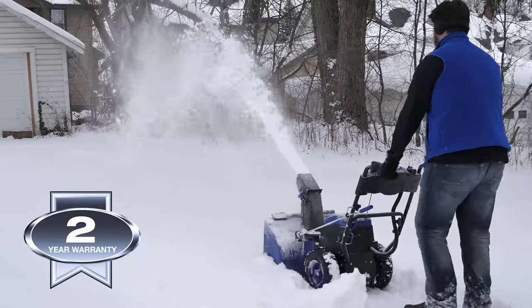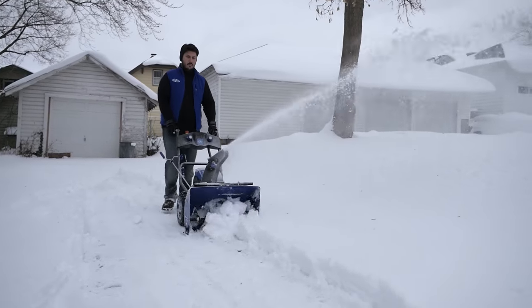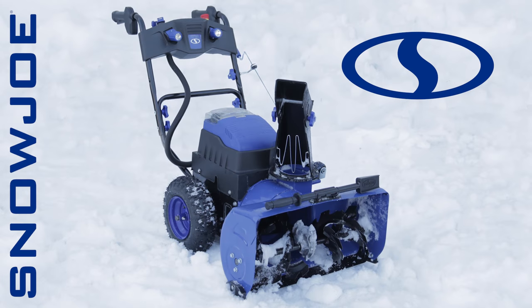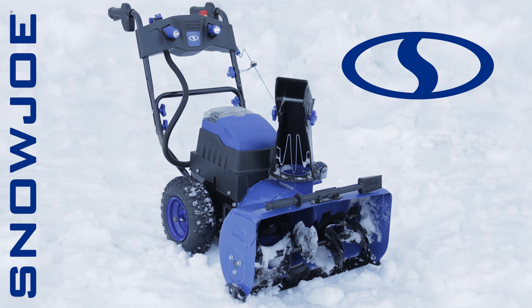Plus, every ION is backed by a full two-year warranty. This winter, when it comes to snow, go with Joe — the ION 2-Stage cordless snowblower from Snow Joe. Get equipped.